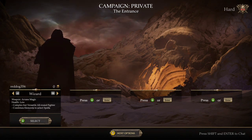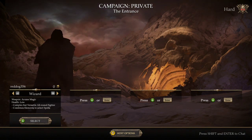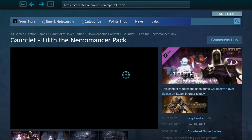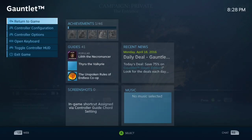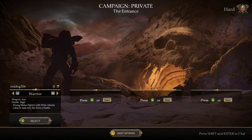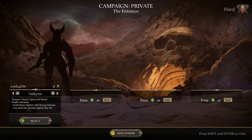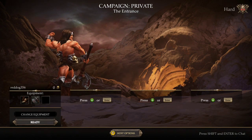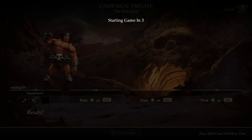So let's see who I wanna be - Wizard, Valkyrie, Warrior, Necromancer, Elf. Let's be the Necromancer. Oh, I gotta purchase them - oh god, no no no no no. Return to game. Yeah, okay, nevermind. I can't be the Necromancer, I gotta purchase him. So let's be the Warrior.